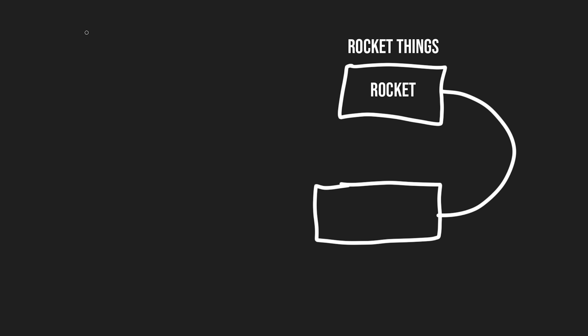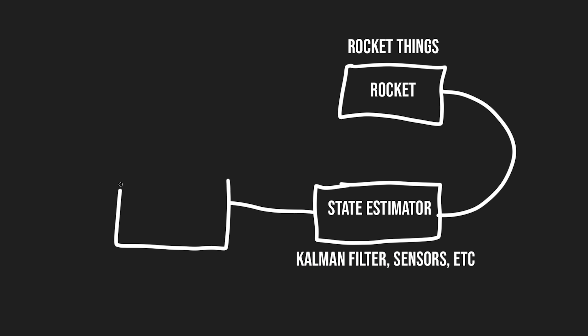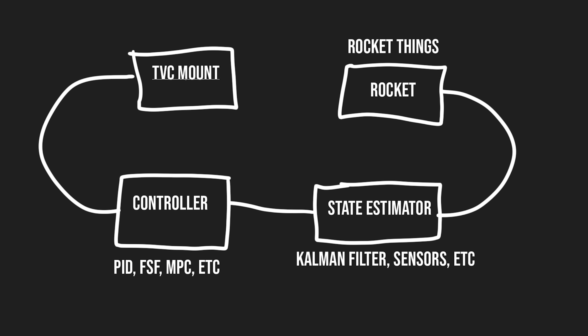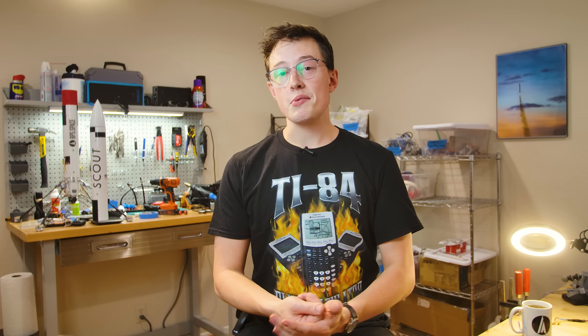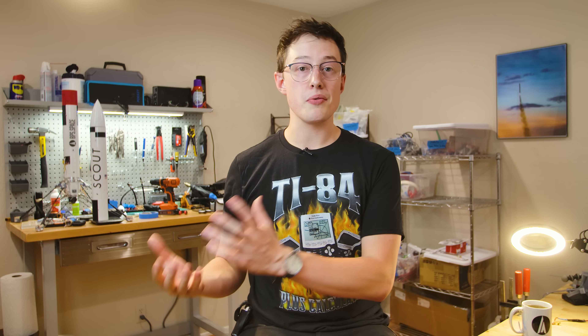In a control loop for an actively stabilized rocket, you've got a rocket which does rocket things. You've got a state estimator like a Kalman filter that estimates position, velocity, and attitude. You have a controller that takes in those measurements and generates a correction command for the TVC mount. And then you have the mount dynamics themselves — this is how a command turns into a real force on the rocket. On Scout, this whole loop runs at 50 hertz. The Kalman filter is actually much faster, up at around 400 hertz. But importantly, 50 times per second we're running this whole loop to correct where the rocket is and where it's going to go.